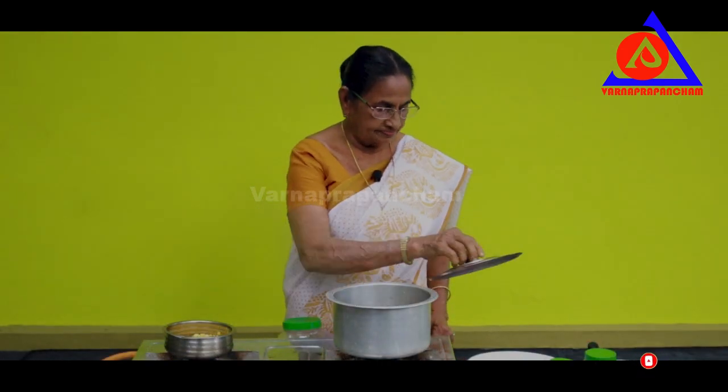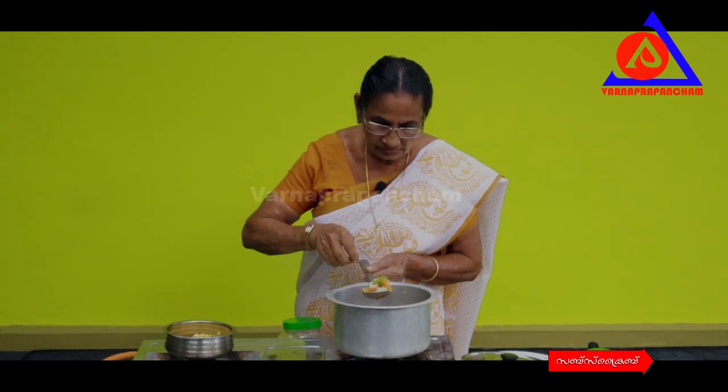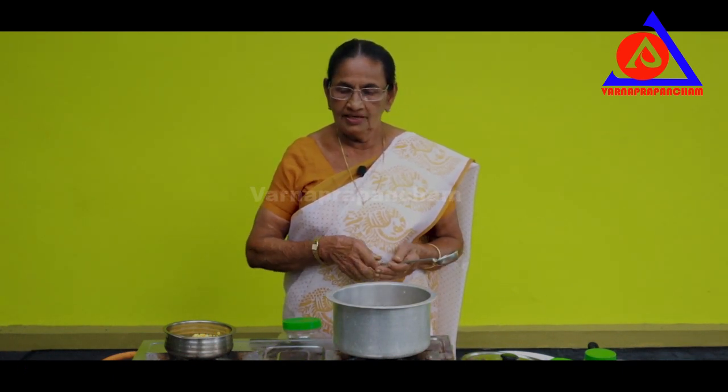Put the pot on and now we are going to put it in the pot.